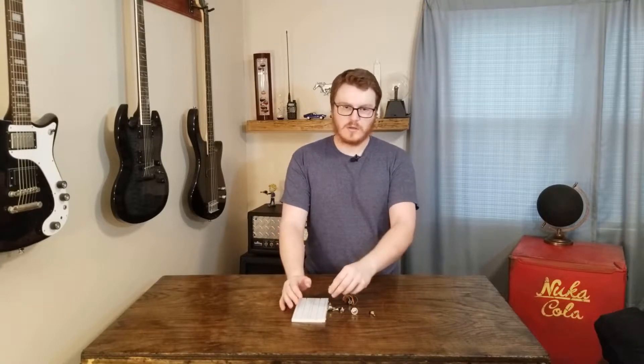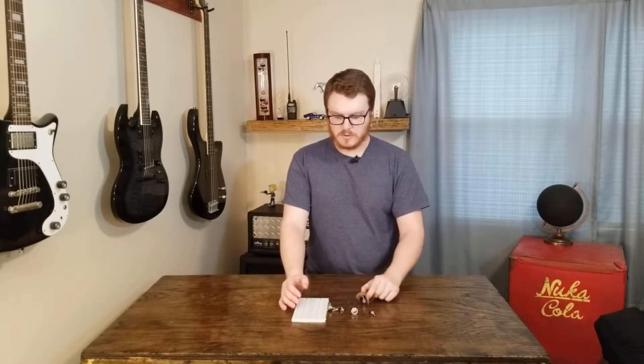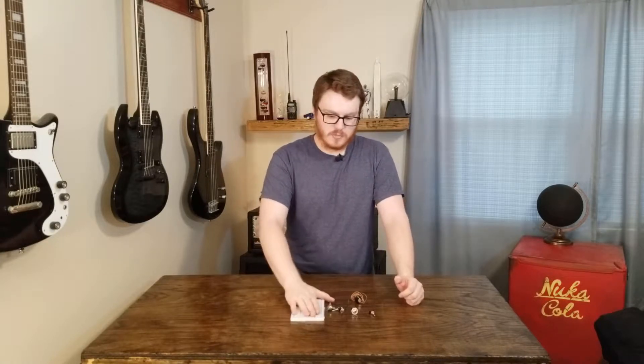Hey guys, welcome back. In today's video I'm going to be setting up a breadboard to use for making guitar pedals. When designing guitar pedals, you'll often have breadboards with jacks, potentiometers, switches and stuff hanging off of them, and a lot of times they pull out and get disconnected. So I'm going to set up this breadboard so that it'll be a lot easier to use.